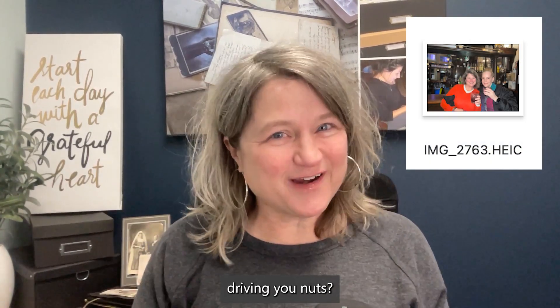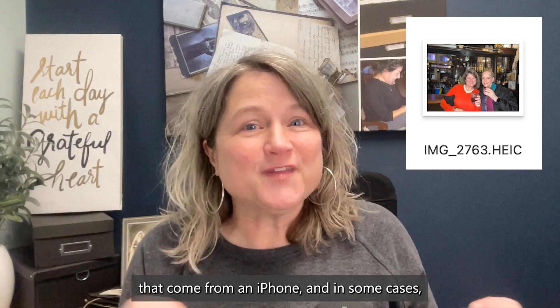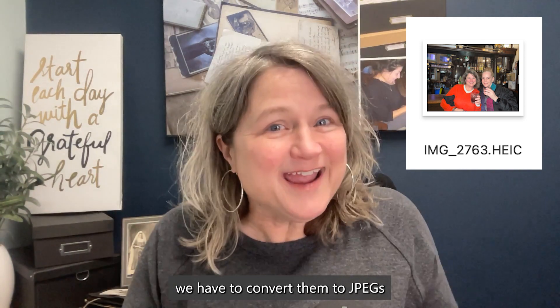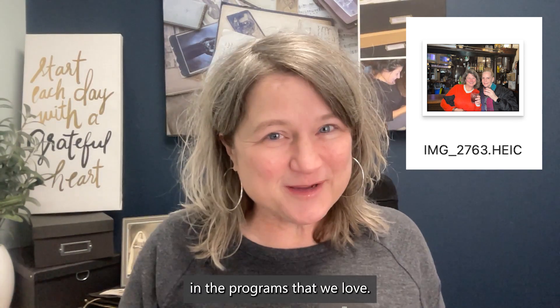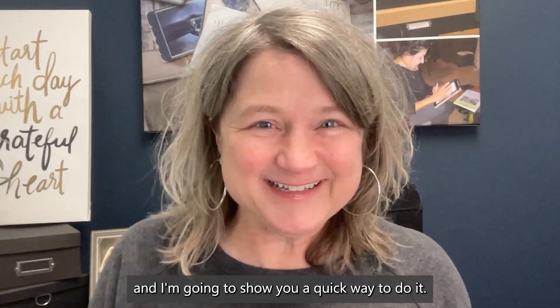Are HEIC photo files driving you nuts? These are the format of photos that come from an iPhone, and in some cases we have to convert them to JPEG so that we can use them in the programs that we love. Join me now, and I'm going to show you a quick way to do it.